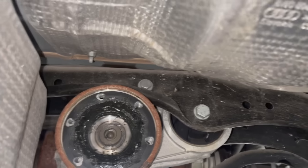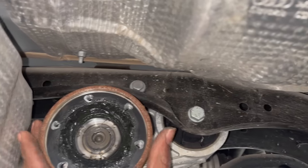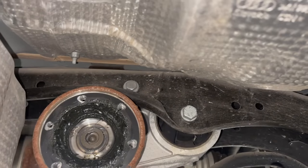Hey, welcome back to the channel. You know, it's been a long time that I've been talking about this 2018 Audi S5 Coupe.